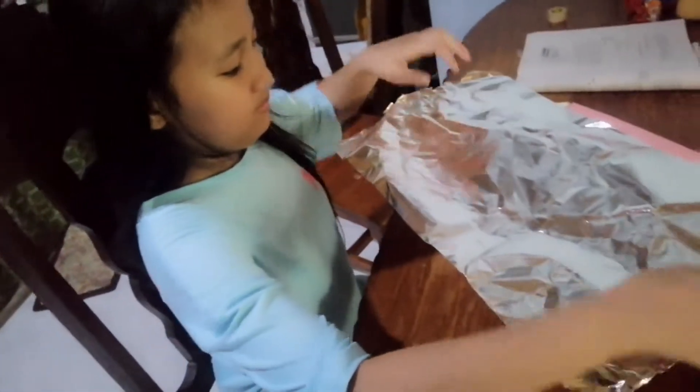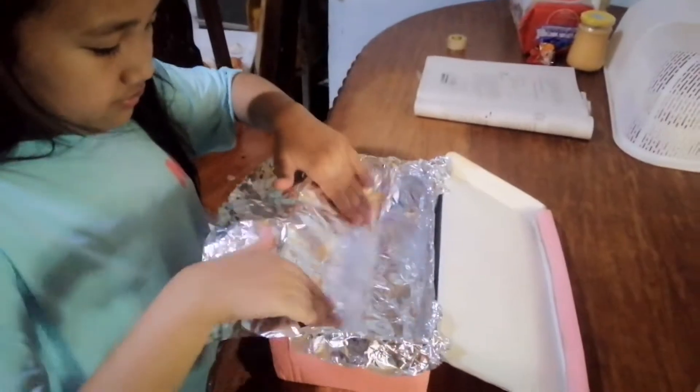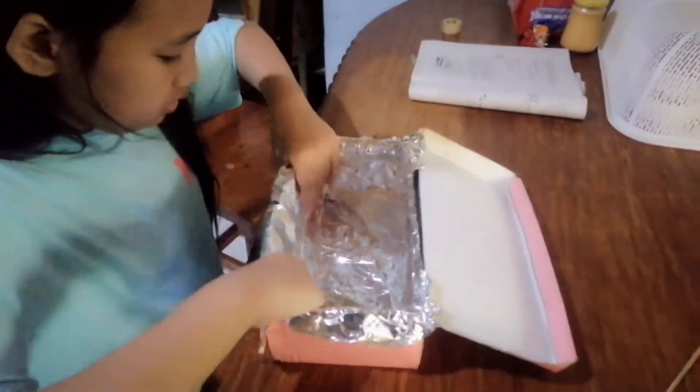First, place an aluminum foil inside the lining of the shoe box. Make sure that all sides are covered with aluminum foil.